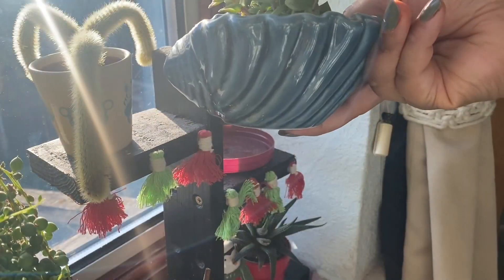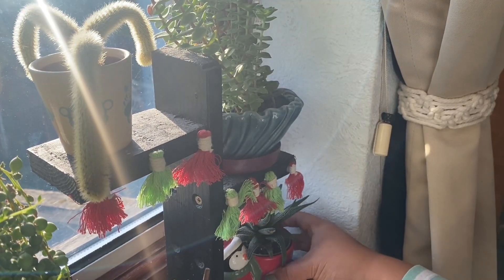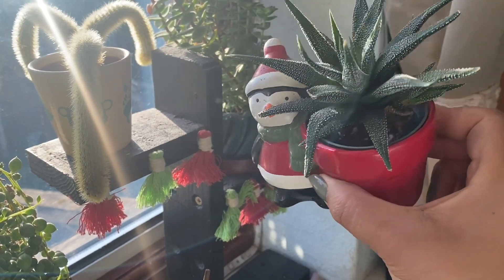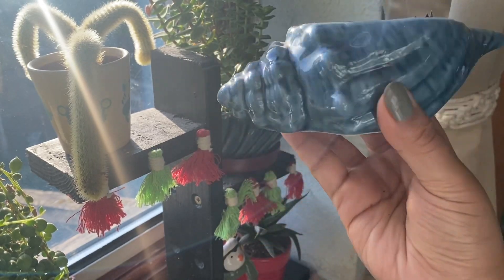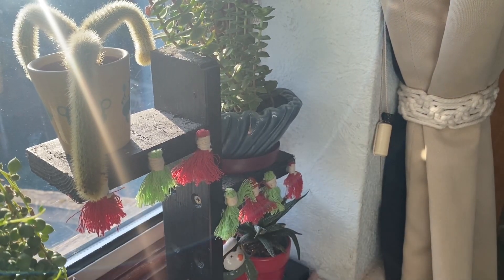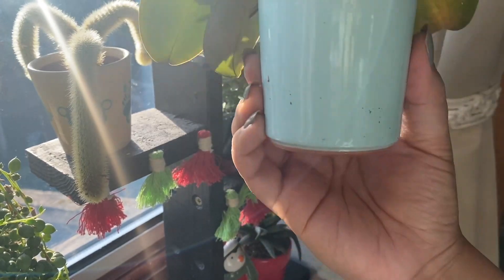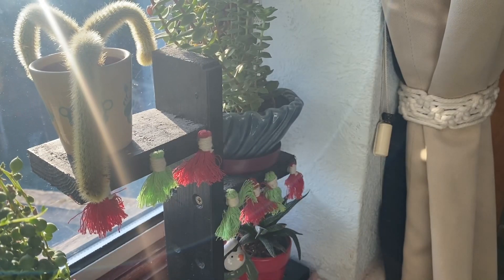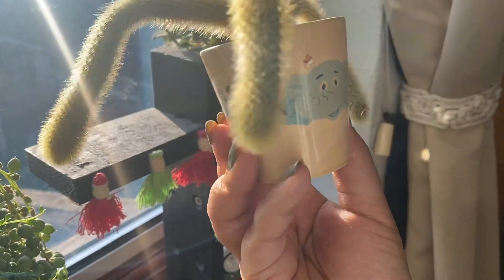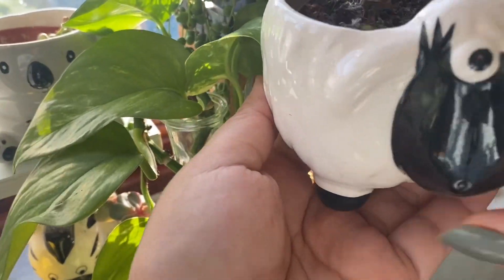There's a shell shape — really cool — a cute penguin that was in Christmas sales at grocery stores, and another one also in the shape of a shell. This one is from a grocery store — I really like little orchids in little pots with them. So this is another cute little pot. And this little sheep — very cute.